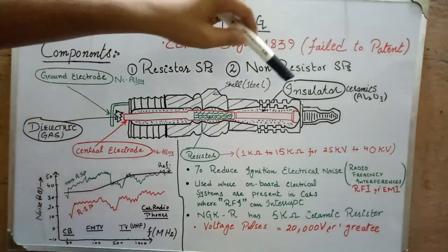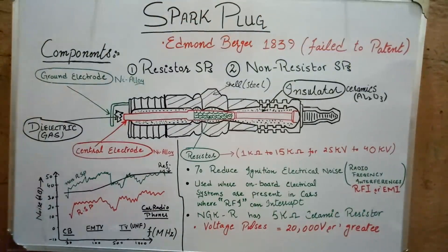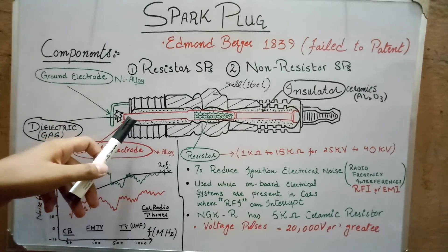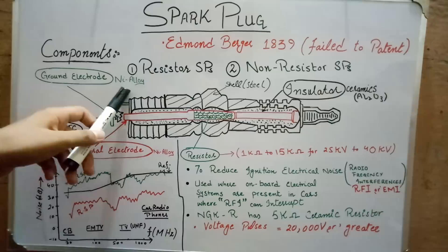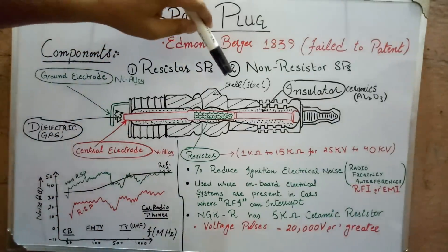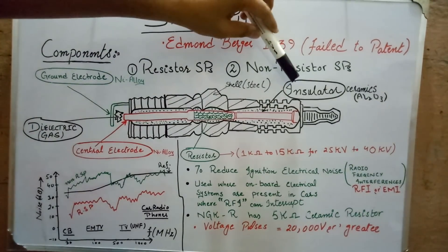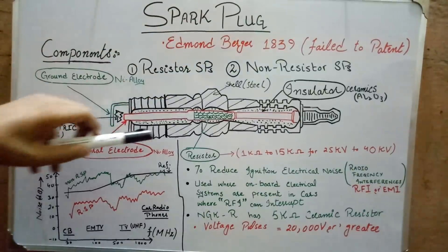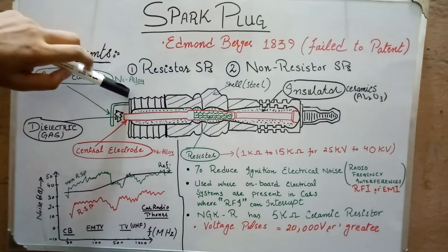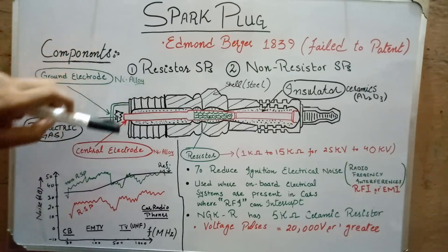In any spark plug there are three major parts: an insulator rod, which is made up of ceramics like alumina; then there is a pair of electrodes — a ground electrode and a central electrode, both made up of nickel alloy; and then there is an outer shell, which is made up of steel or in some cases copper. The insulator rod surrounds the central electrode, and the ground electrode is welded with the outer shell.